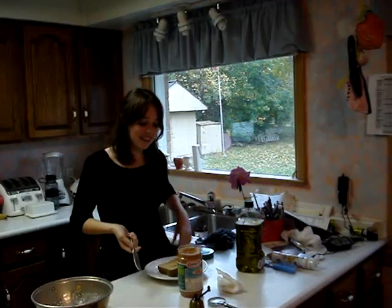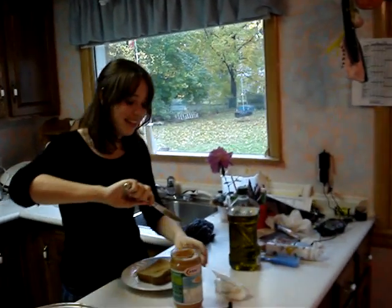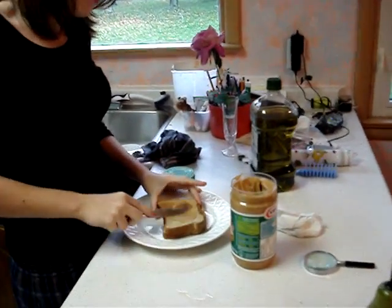This is Melissa buttering and putting peanut butter on her toast. You got your knife, and then you put it in here, and you spread it on.